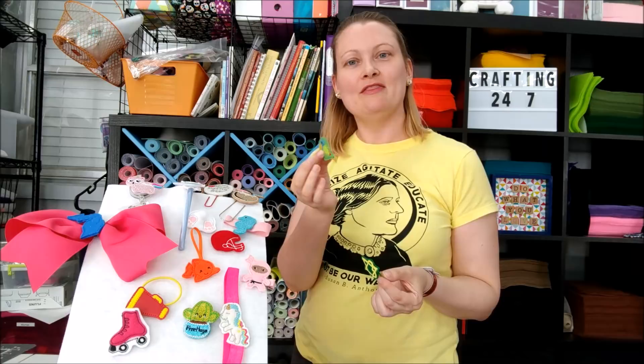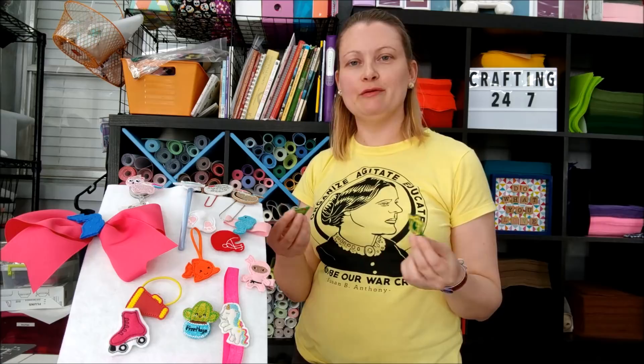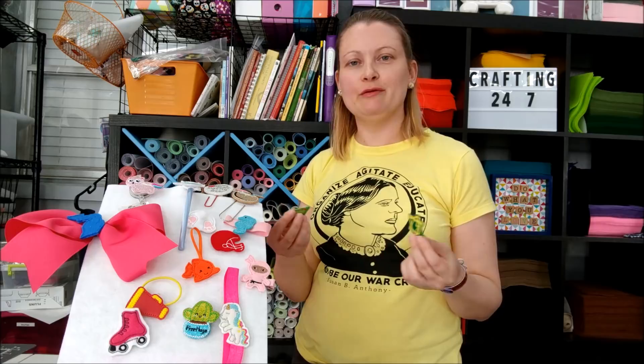So what's a felty? A felty is a small felt shape with embroidered details and a plain felt backing. The entire felty is made with an embroidery machine. You can use acrylic felt, wool blend felt, even marine vinyl or glitter canvas.